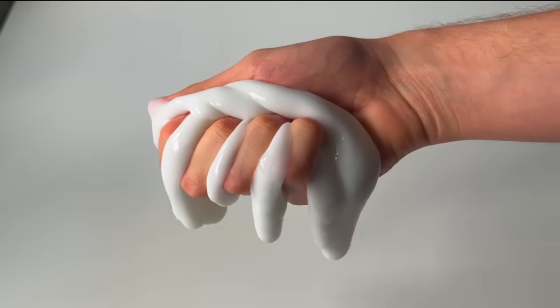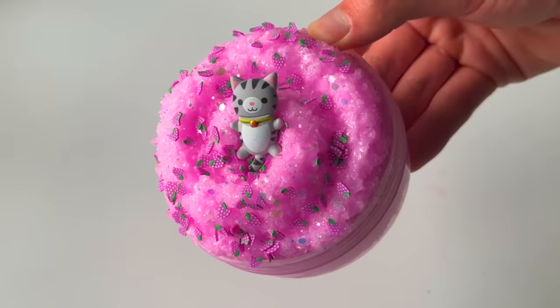Today, I'm going to be opening some of the cheapest slimes I could find on the internet and give them a makeover. Let's get started.